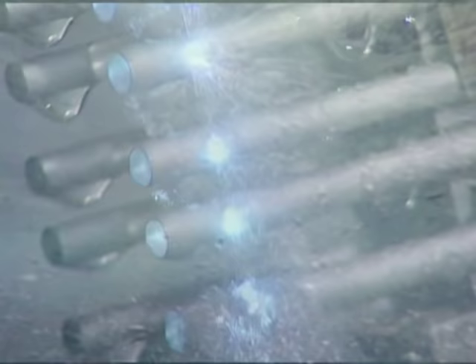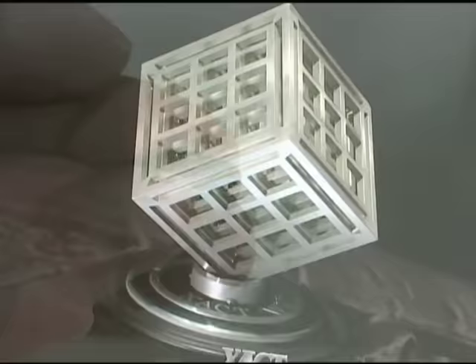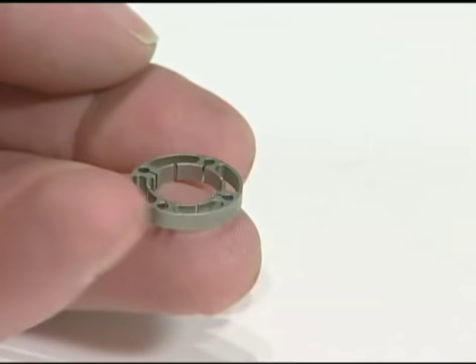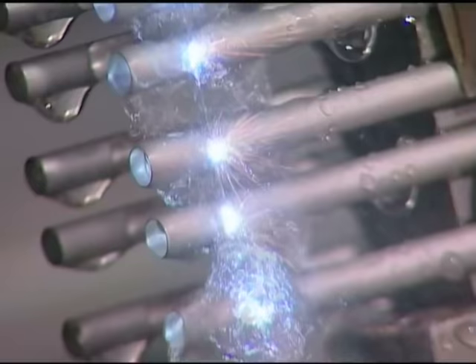In the right hands, wire EDM can be used to hold really tight tolerances, create incredibly complex shapes, work with difficult materials that may be extremely hard or soft, and if needed, make really, really small parts. There's even something called small hole EDM for working from the inside of the hole to the outside.